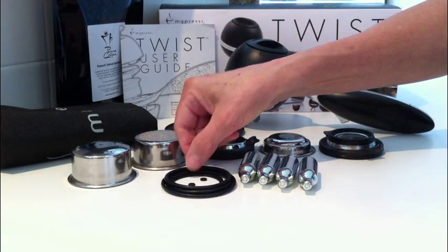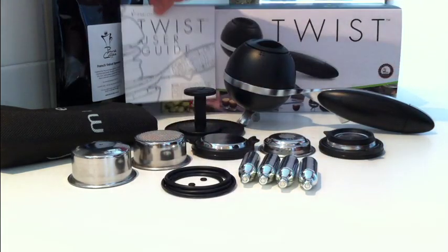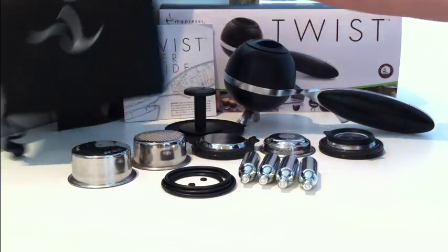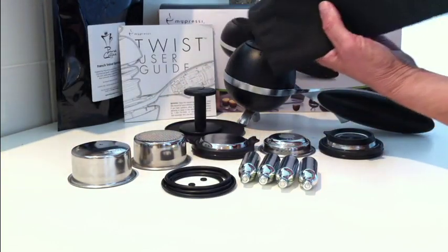Each charger produces 8 single or 4 double espresso shots. Also included is a kit of replacement O-rings or seals, a user guide, and finally a travel pouch. All this is included in my Pressy kit.